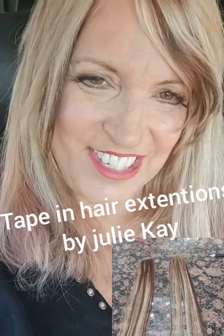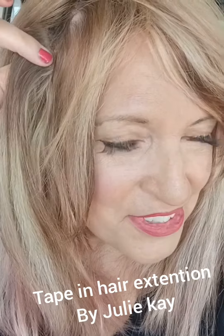Hi, good morning everyone, it's Julie Kay. It's almost time to take out my hair extensions, so I wanted to show you what they look like. I only have a couple in, and this is a new hair extension I bought from China — it looks like hair at the root. I have one here, one back here, two, and one right in here — three. I have three in on the sides.